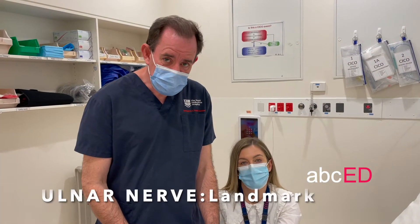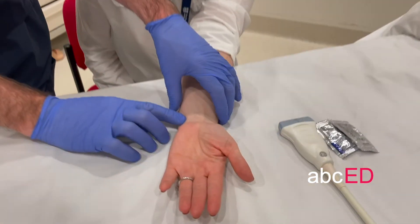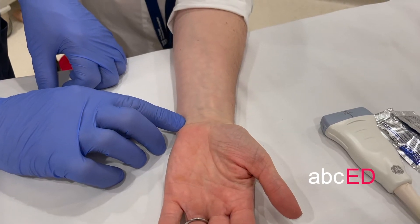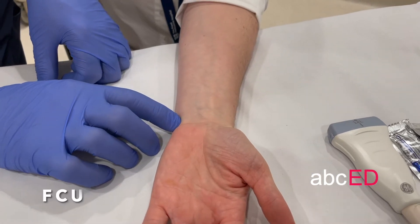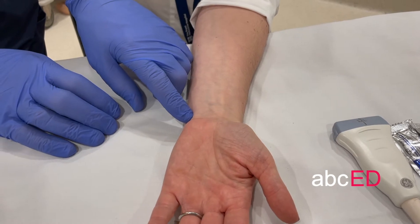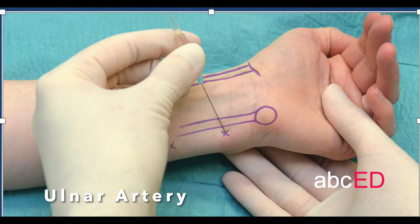The ulnar nerve block at the wrist is a nice block. The landmark technique is to find the flexor carpi ulnaris at the level of the ulnar styloid. Have your patient hyperextend their wrist. There will be the flexor carpi ulnaris tendon. Under that is the ulnar artery, and ulnar to that is the ulnar nerve at the proximal wrist crease. So: tendon, artery, nerve, styloid.